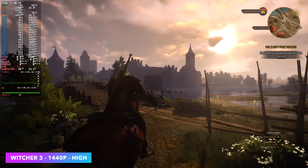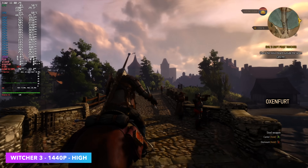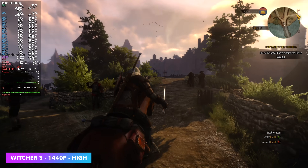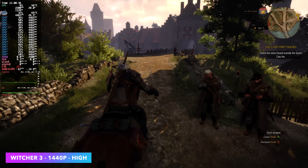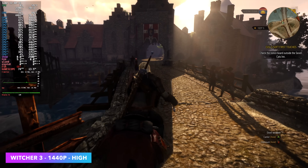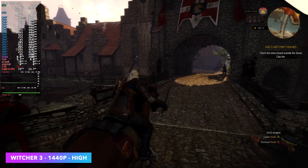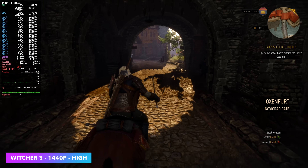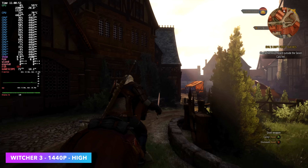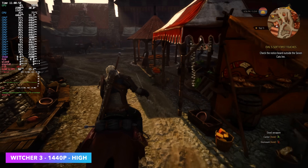Witcher 3 at 1440p high settings — I didn't need FSR or anything like that. With FSR enabled or even dynamic resolution scaling, we can get the frame rate way up. Right now we're seeing an average of around 72fps. Going into this I figured we'd be in the 90s given the 6700S, and Linux could be holding us back just a bit. The difference between Windows and Linux with most of the stuff I've tested is really anywhere between 10 to 25 frames, and it can go either way depending on the game.